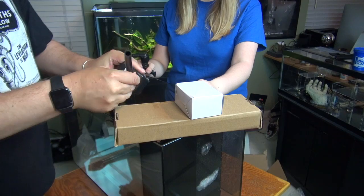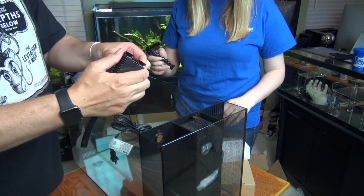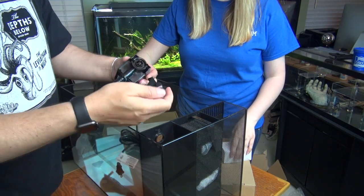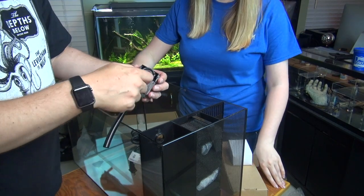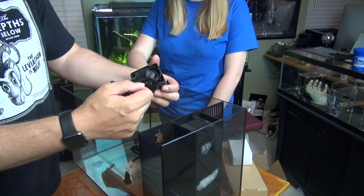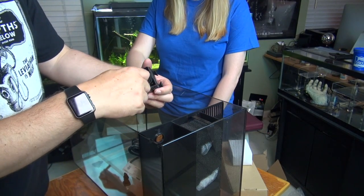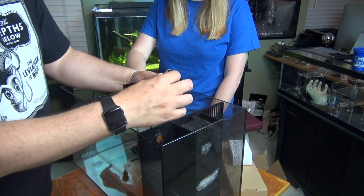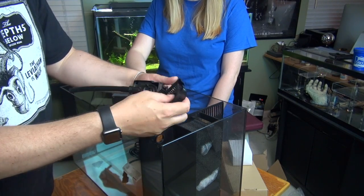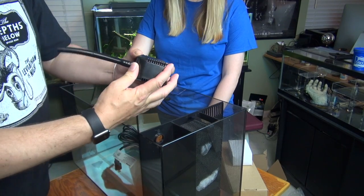We're going to go ahead and put that hose on the barbs so it just slides down on the barbs. This does come apart — it looks like you can adjust the flow from there. That's actually how you take off the impeller; if you need to clean your impeller or it's rattling and making a sound, this is where you go investigate. That's how you remove the impeller, and importantly you can clean this pre-filter sponge here. It just kind of pops right off.